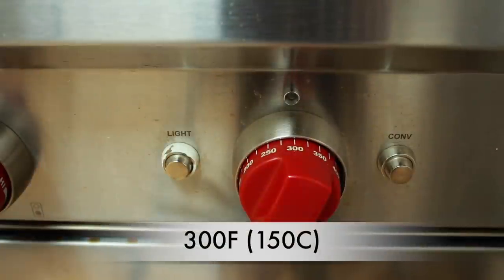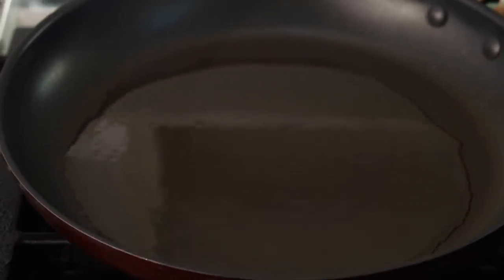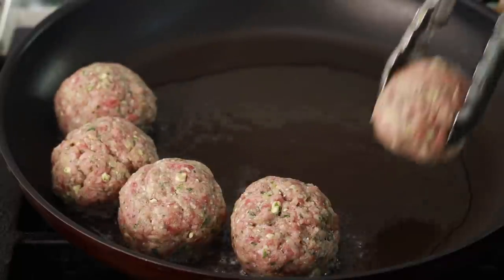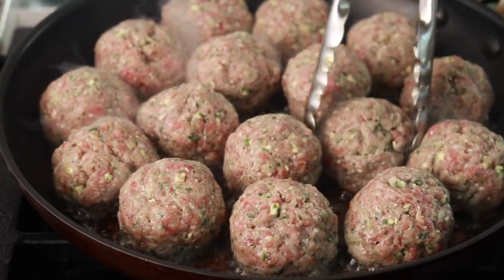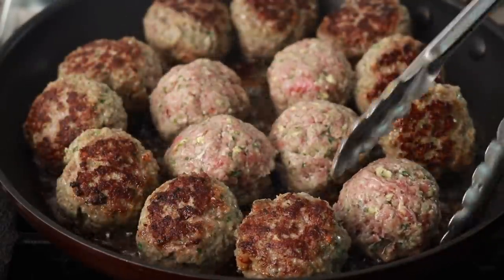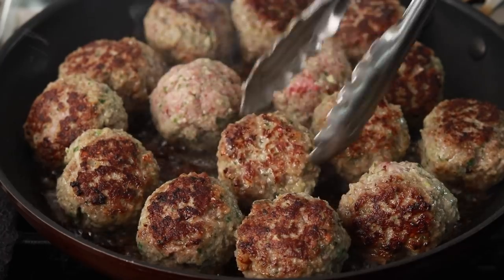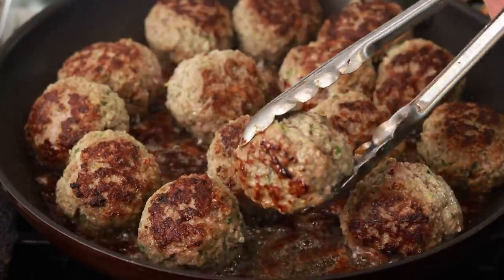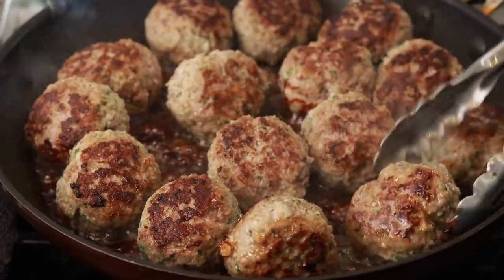Preheat the oven to 300 degrees. Set a nonstick pan over medium-high heat and add 1 tablespoon of high-heat oil like canola or grapeseed. When the oil is hot, add the meatballs in a single layer. To fit them all, I used 2 pans — a 12-inch and a 10-inch. If you want to do it in batches, wash the pan after the first batch so the brown bits don't burn. Cook until the first side browns, then flip and cook the other side. Regulate the heat to achieve steady browning but no burning. Browning round things on all sides is impossible and unnecessary — I do 3 sides and call it a day. We just want some Maillard reaction to give us complexity of flavor.